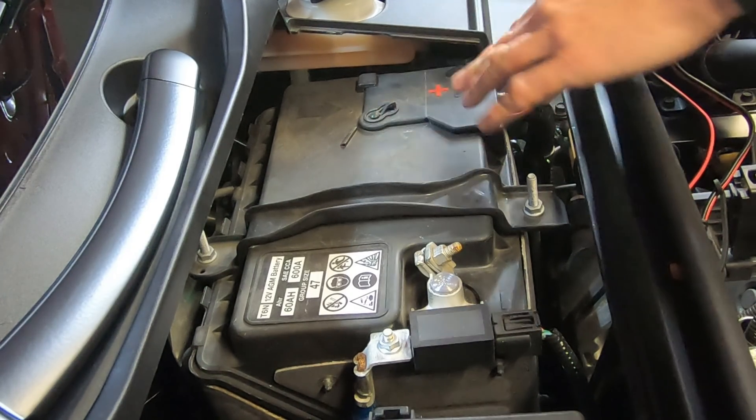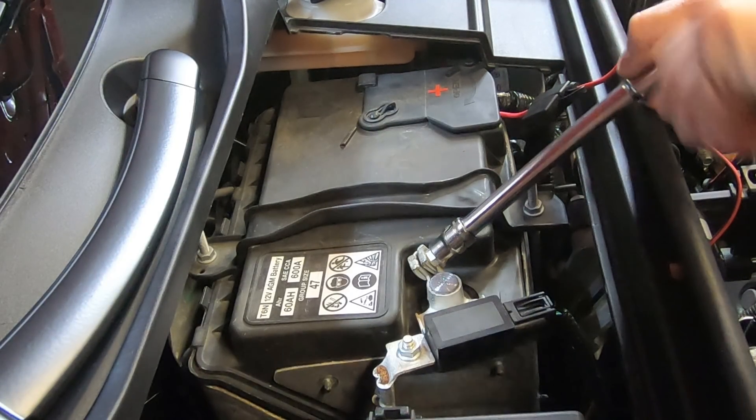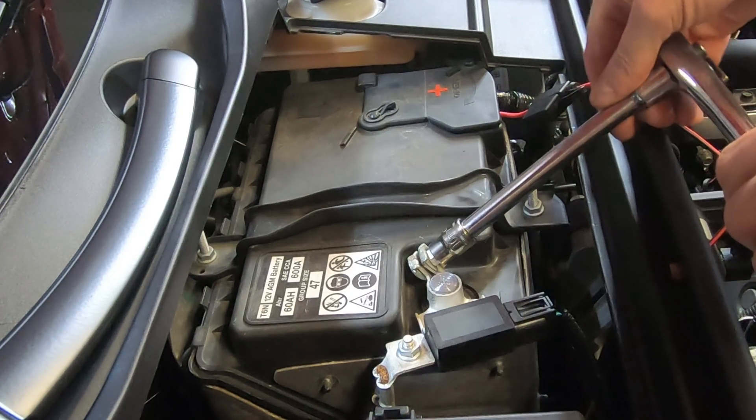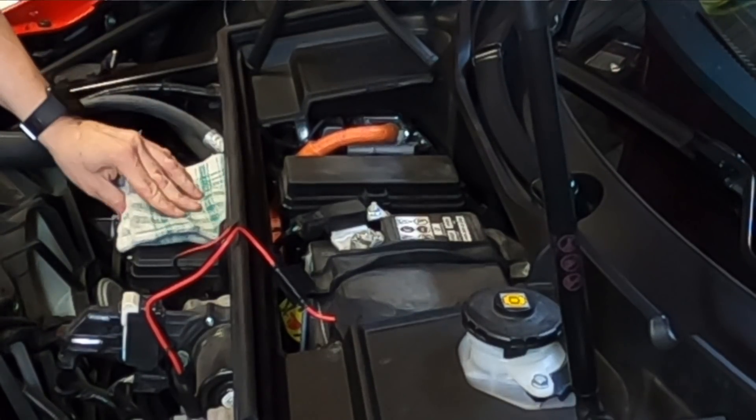There we go — that sits there just nicely. Let's go ahead and take this negative battery terminal off. This one's really easy to get to since I'm right here. I can't use my socket, so we're going to do the same thing we did before.